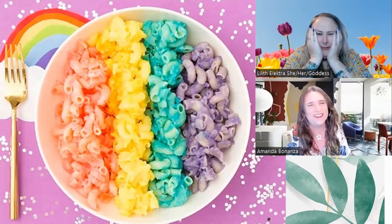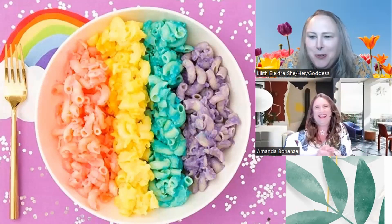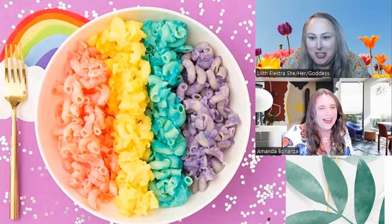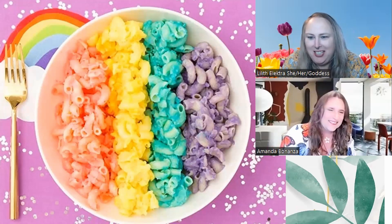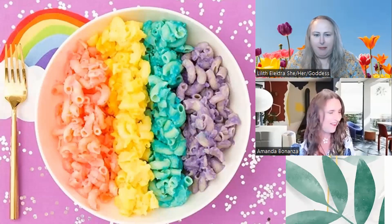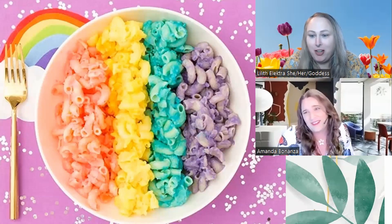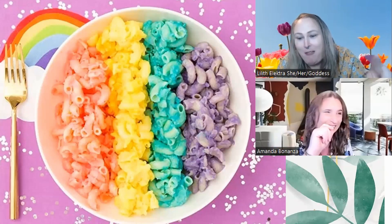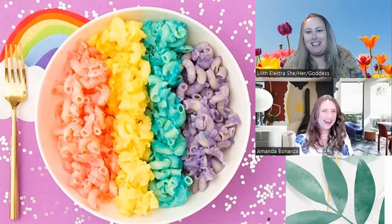Here's the finished product — they put a gold fork next to a rainbow for comparison. Because they didn't use Gruyère or Velveeta to make it creamy, the cheese is not bonded with the mac at all. This is awful — one of the worst things I've ever seen. This is disgusting. It was somehow worse than I imagined when I first saw the title. They even have a rainbow in the upper left for comparison and it looks nothing like the mac and cheese.